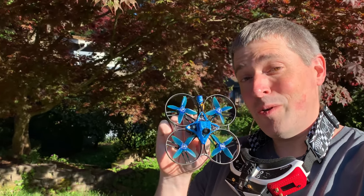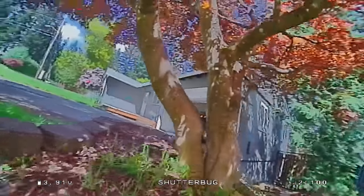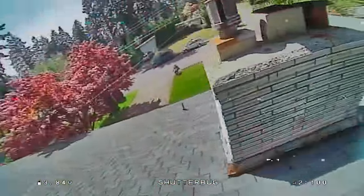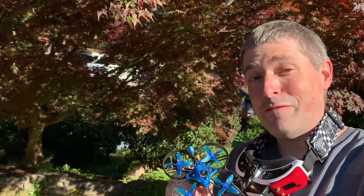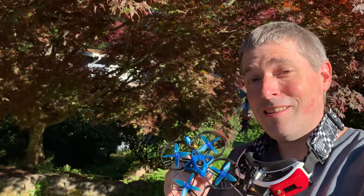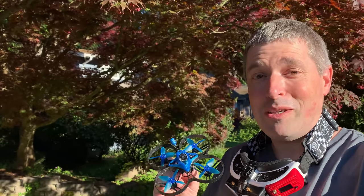Hey everyone, this is an 85mm 2S whoop that I built using SharkBite Digital FPV. It's my first time putting SharkBite into a whoop, but everything else about this build is very familiar to me, and I know a number of you will recognize it as well. This is the build formula that I nicknamed the Shutterbug 85 more than two years ago when I built my first drone like this, and after all this time, it's still one of my all-time favorite build recipes.